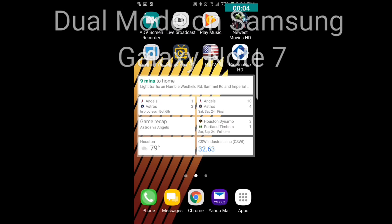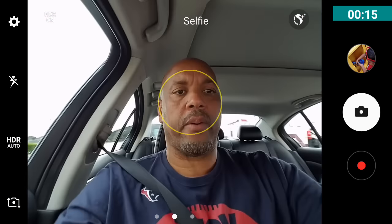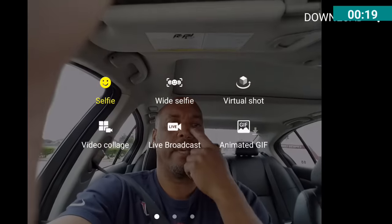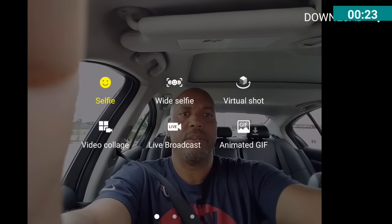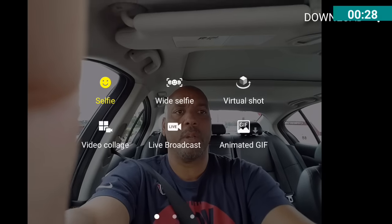Hey YouTube, I'm going to show you how to use dual mode on your Samsung Galaxy Note 7. Go ahead and open your camera. If your camera is in selfie mode right now, and you swipe across, it will bring up a few things you can use — like your selfie or widescreen — but it's basically doing it for selfie mode.